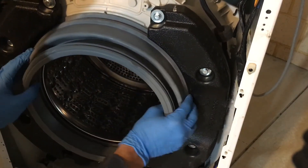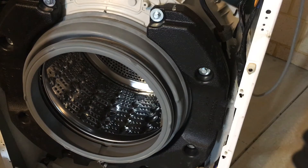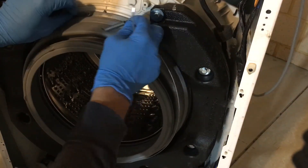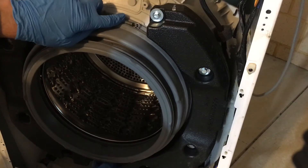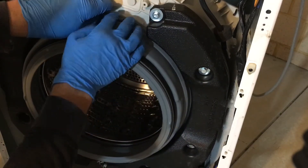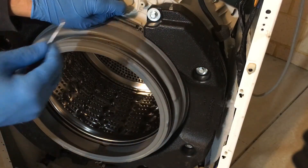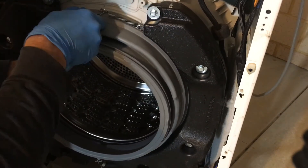Make sure the seal is all on properly all the way around. Now you can put the spring clamp back on. Place the clamp onto the seal and make sure it's all on properly. Grab your hook pick, put it into the loop of the spring, and stretch it.